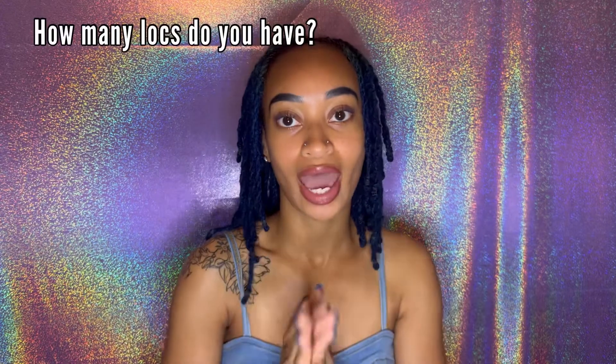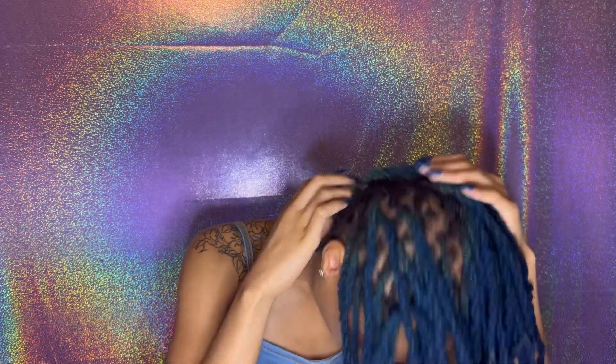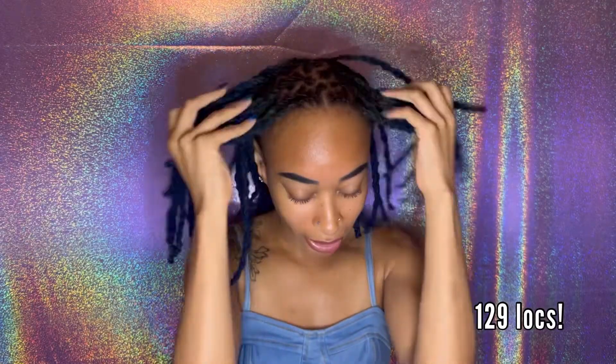How many locks do I have? I don't know — people usually know how many locks they have but I don't. I haven't counted since like 2018 and since then I've combined some. Let me count right now — I'll count by twos because they're in two-strand twists. I have 129 locks! I counted by twos so it was much easier. I have an odd number because every time I do two-strand twists there's always one twist that has three locks in it.